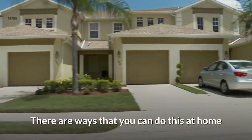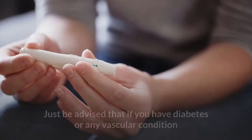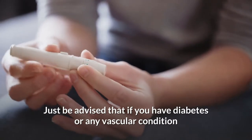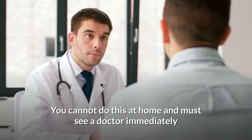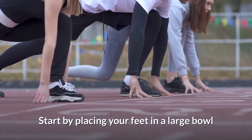But if you're someone who's in relatively good health, there are ways that you can do this at home. Just be advised that if you have diabetes or any vascular condition, you cannot do this at home and must see a doctor immediately.